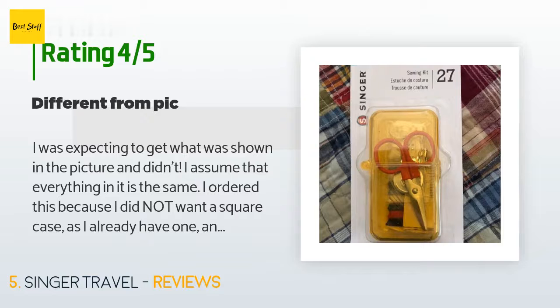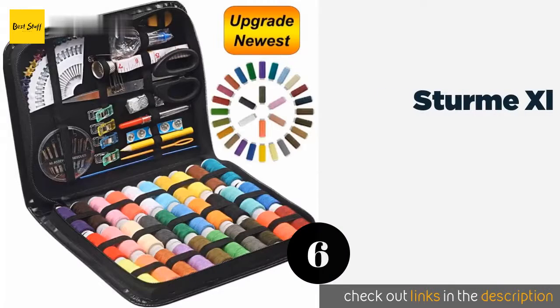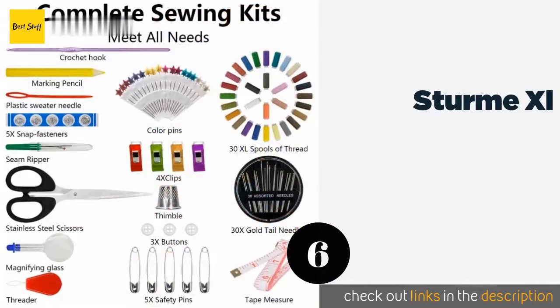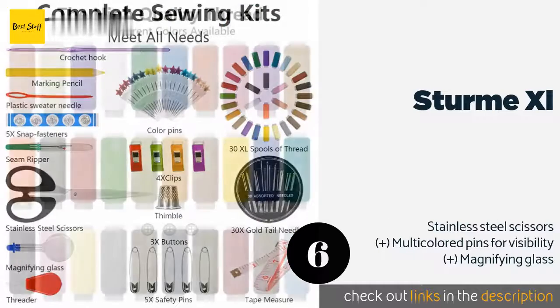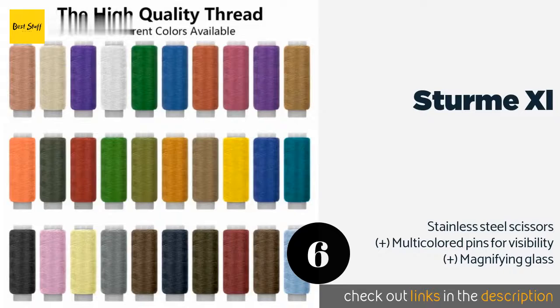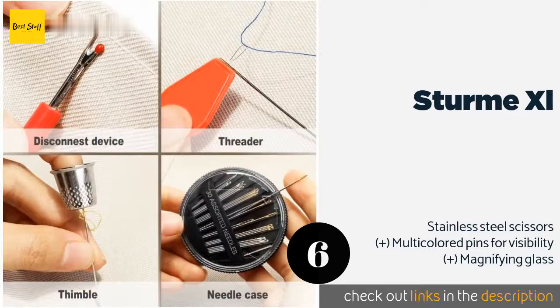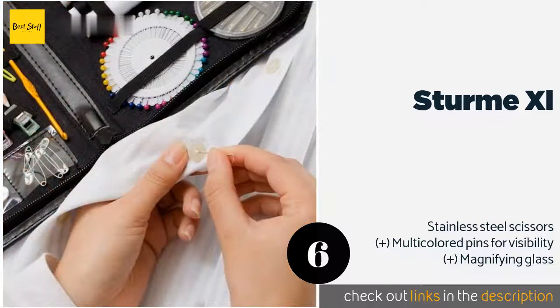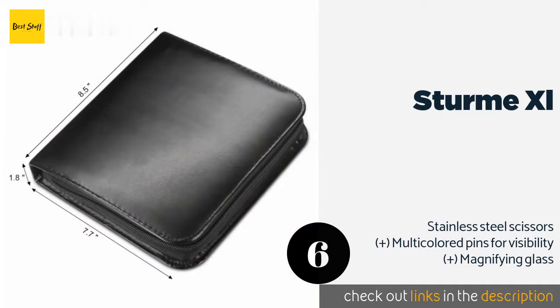The next one is the Stern XL. Though it occupies a smaller footprint when closed than a standard sheet of paper, the Stern XL boasts 30 spools of thread in a veritable rainbow of colors. Everything is held in place with elastic bands so your materials won't get jostled in transit. This product is available on Amazon for 15 dollars.